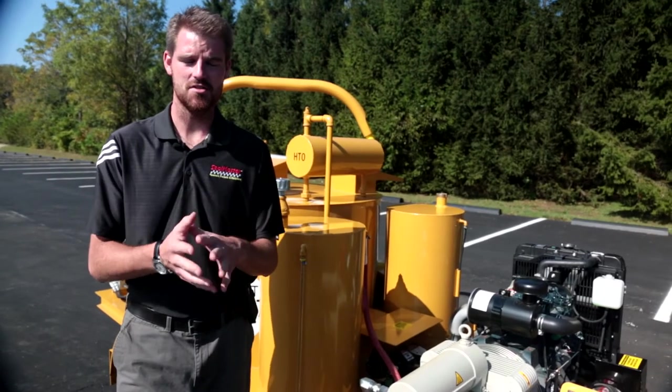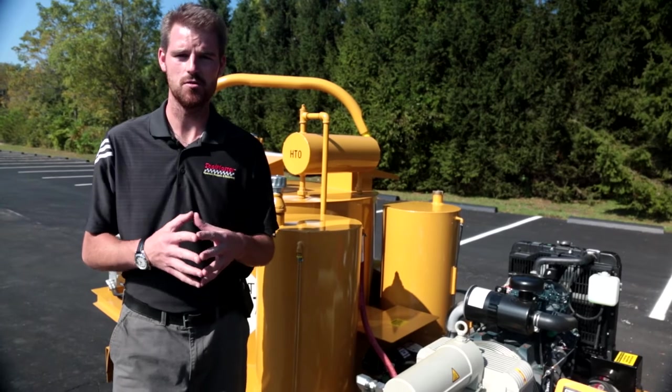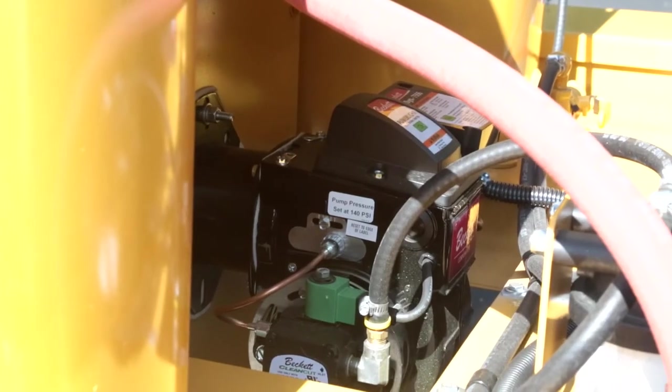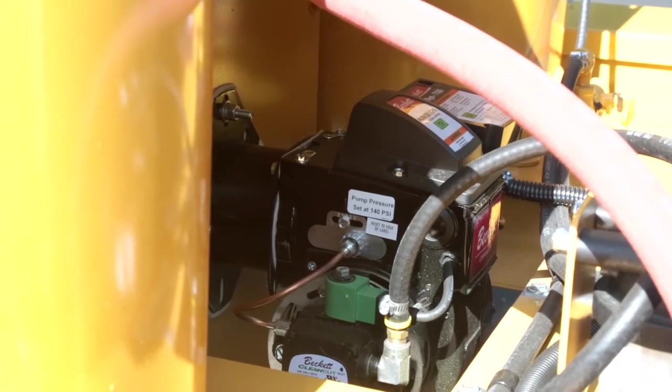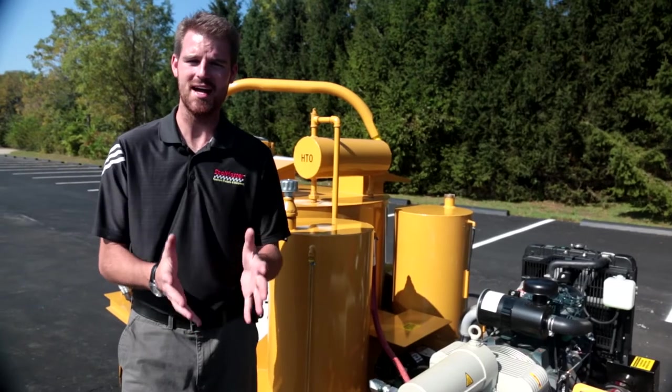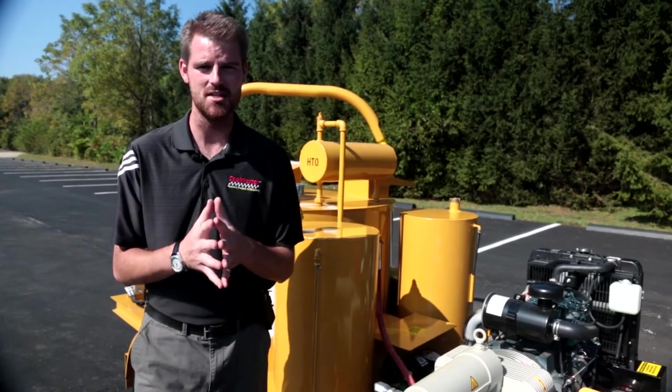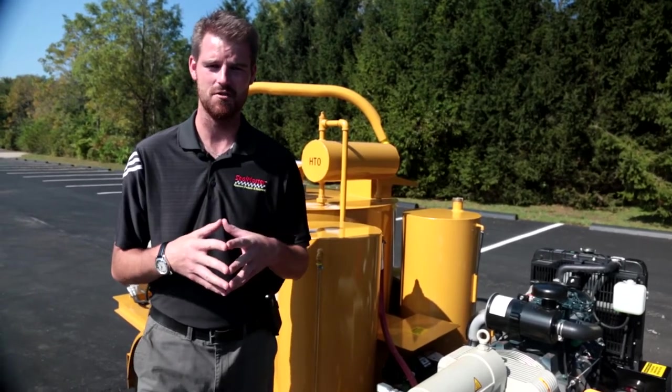One of the most outstanding features on the CP125 heated hose unit is our 372,000 BTU diesel burner — it is one of the main reasons why we say we have the fastest heat up times in the industry. We're going to get into that diesel burner in a little more detail in the operation segment of this video.